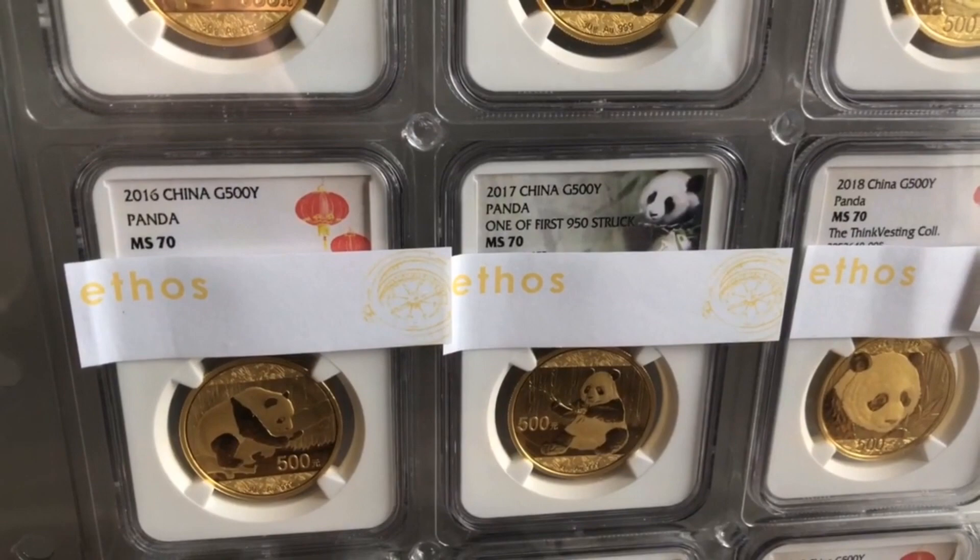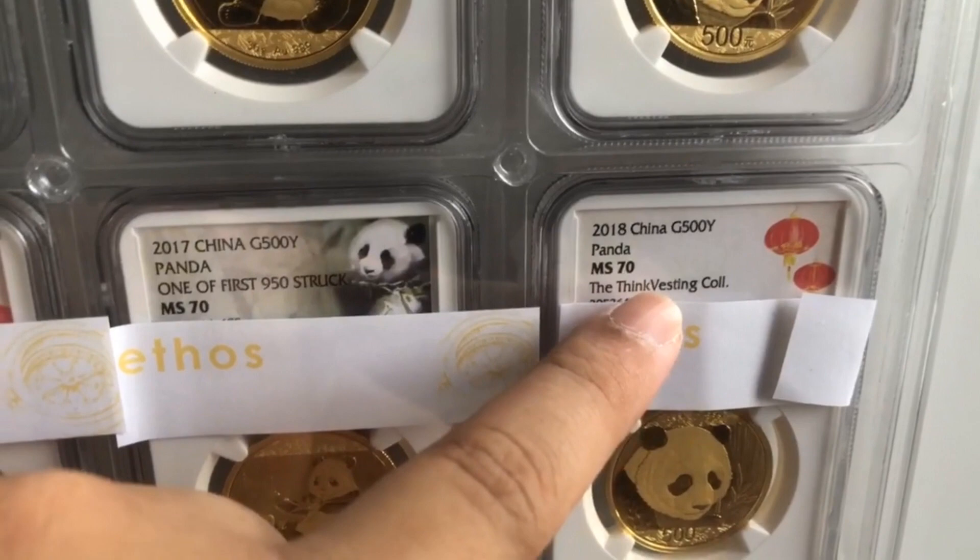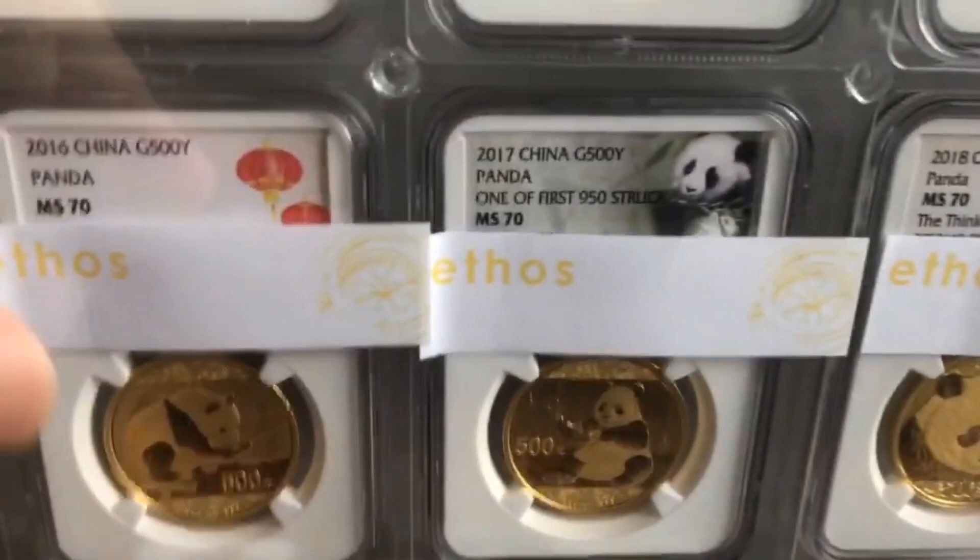And the MS-70 set over here is also for 2016 to 2018 — these ones we had graded ourselves. Again, the newer submissions will have the Thinkvesting collection pedigree.